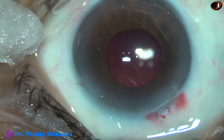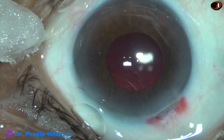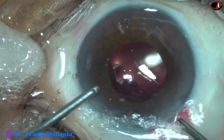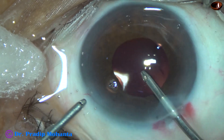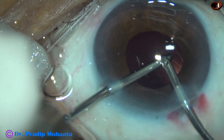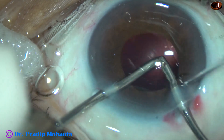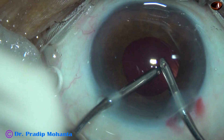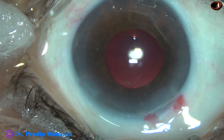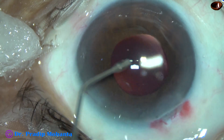The irrigating probe of bimanual I/A should not be used initially because the anterior chamber is filled with viscoelastic and it will cause a lot of high pressure, as most of the visco will not be able to come out with such high flow of irrigating fluid. Now I am using irrigation and aspiration. The irrigating probe has gone through the main wound and it is lifting the main wound, and thus egress of the fluid becomes less if we lift the anterior lip of the main wound.